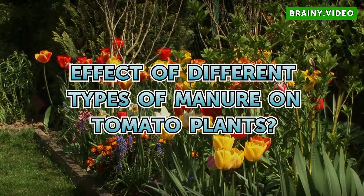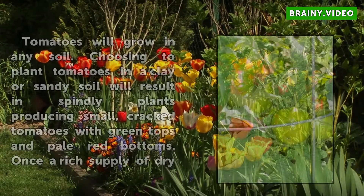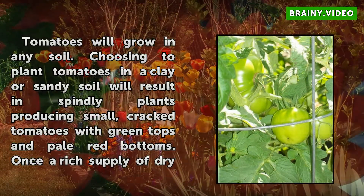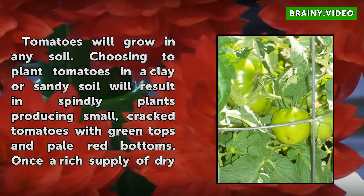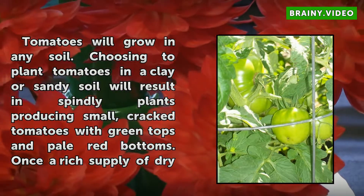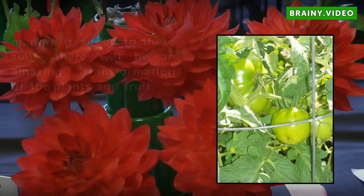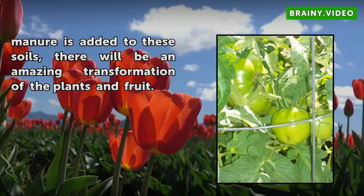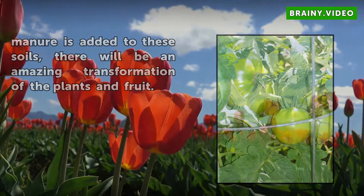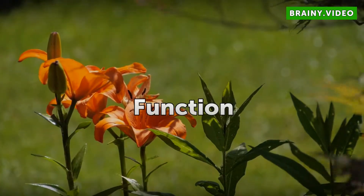Tomatoes will grow in any soil. Choosing to plant tomatoes in a clay or sandy soil will result in spindly plants producing small, cracked tomatoes with green tops and pale red bottoms. Once a rich supply of dry manure is added to these soils, there will be an amazing transformation of the plants and fruit.